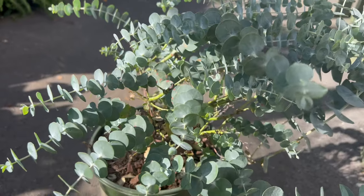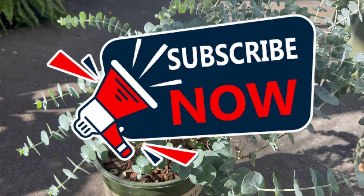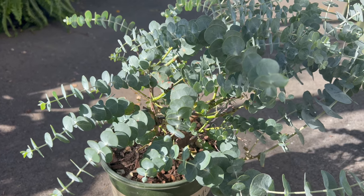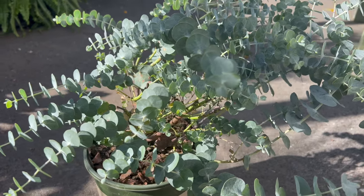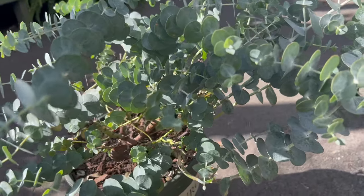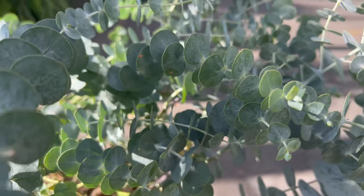Welcome back to Terramater Gardens and welcome to the exploration of the Silver Dollar Tree, also known as Eucalyptus cenaria. Eucalyptus cenaria is native to Australia and is commonly referred to as the Silver Dollar Gum. This name originates from the distinctive round silvery blue leaves that resemble silver dollars, making it a prized ornamental tree in landscapes and gardens worldwide.